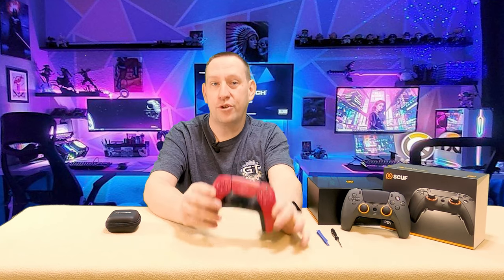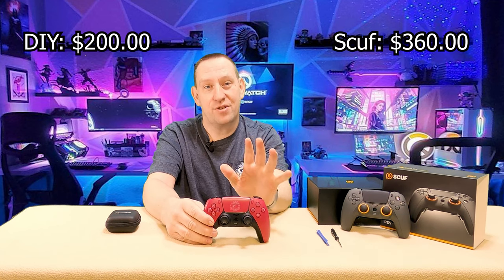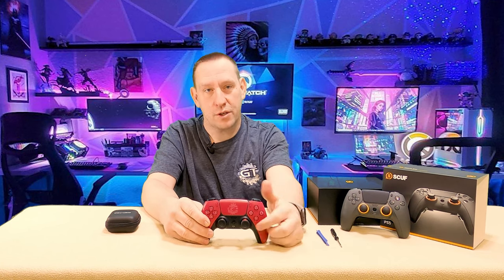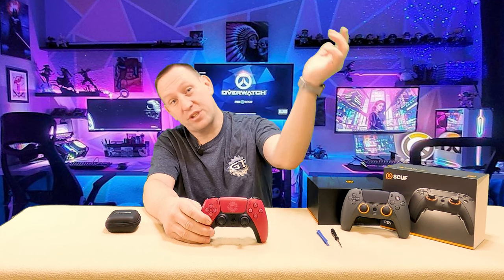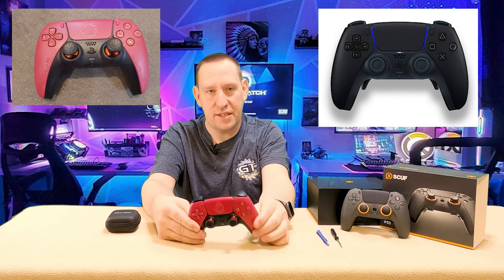I said this controller you can build yourself for $200 versus this controller, which cost me $360. So for an extra $160, is it worth it? You'll have to look at our long-term test review which will be coming up, and you can look at our unboxing video which has already come out. What I want to know today is how does the inside of this controller compare to the inside of this one.